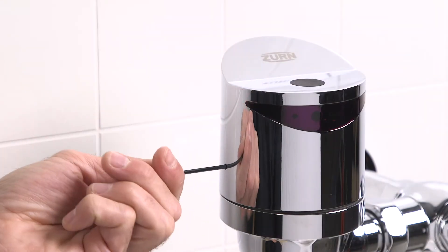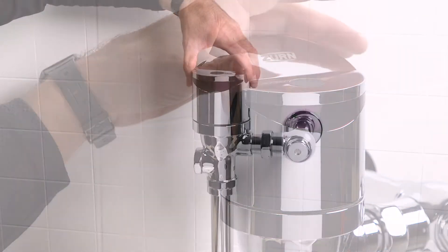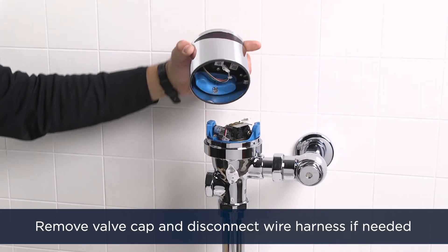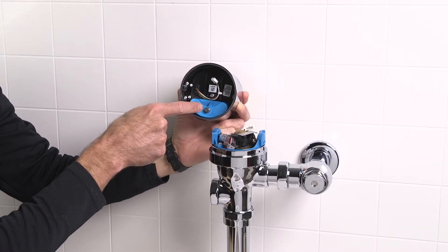Use the 3/32nd Allen wrench to loosen the internal set screw on the side of the valve cap. Remove the valve cap by turning it slightly counter-clockwise and lifting straight up. Ensure the wire harness is disconnected before fully removing the cap, then flip the valve cap upside down.